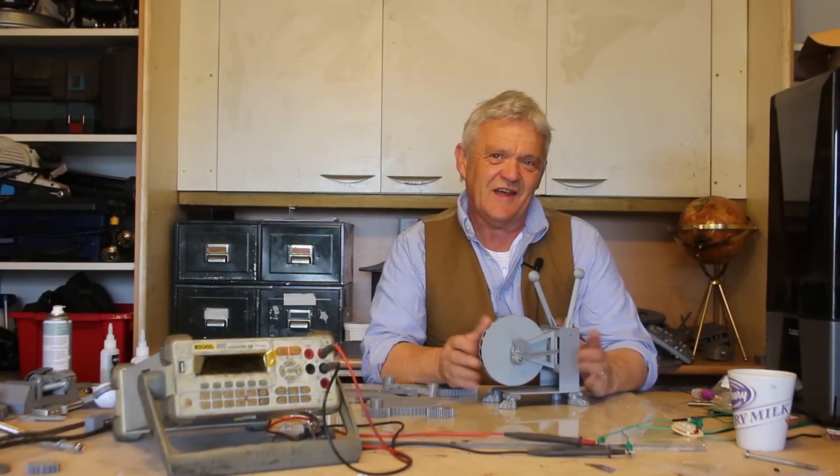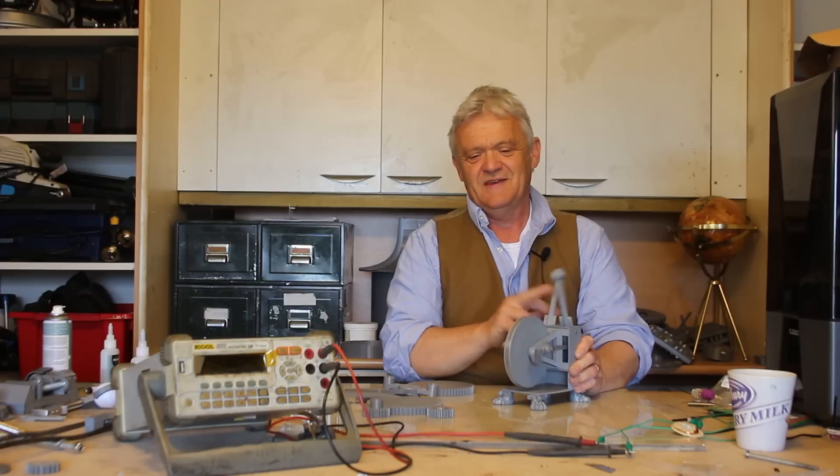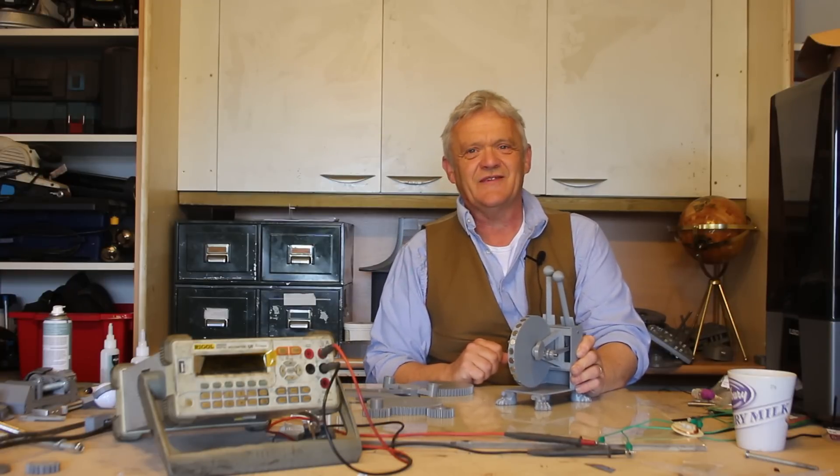Hi everybody. So in video 1980 we made this. What it does is if you move that, it moves that, and that turns at a rate of knots — but we could get it to do better.